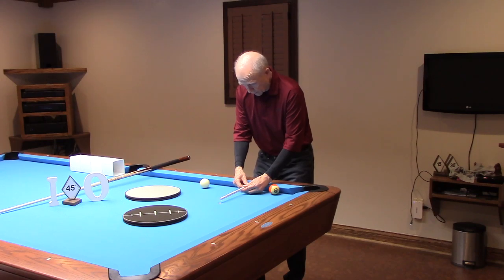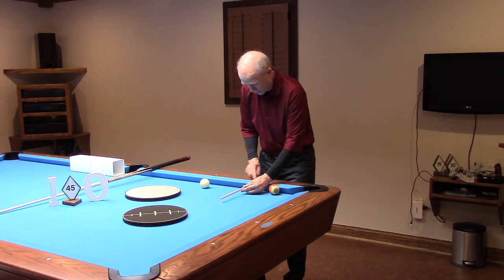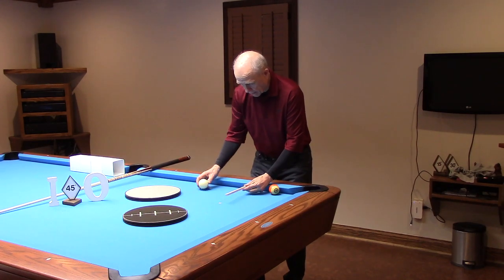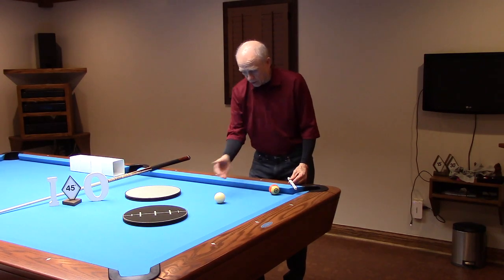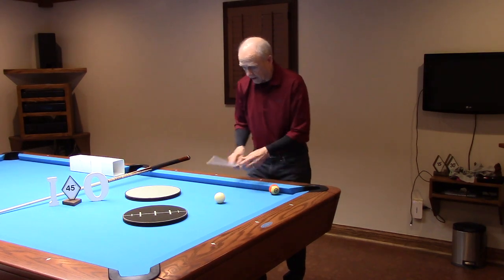I'm just taking my tool from my two and a half one table here — 12 and a half inches long — so out from this diamond. From the nose of the cushion to this diamond and diamond intersection is our placement for this cue ball, 12 and a half inches out.